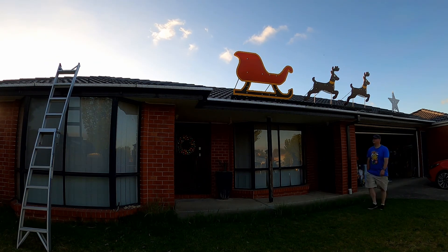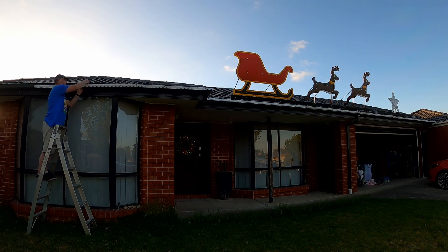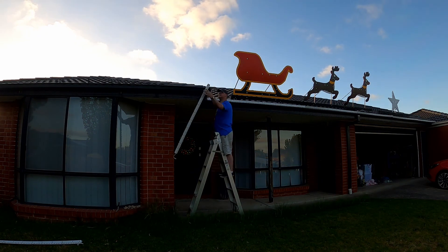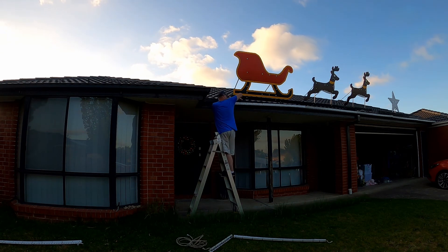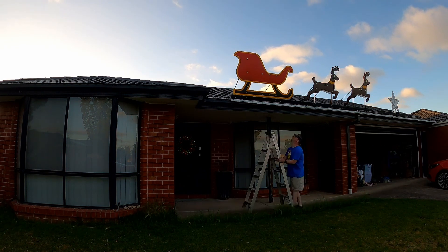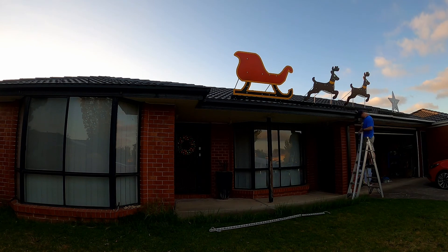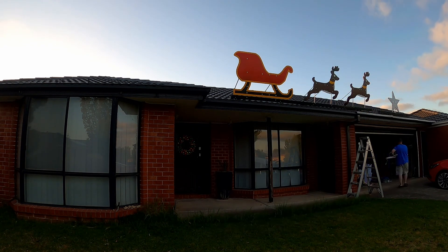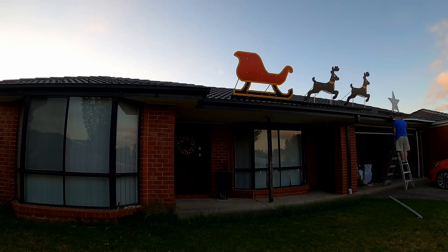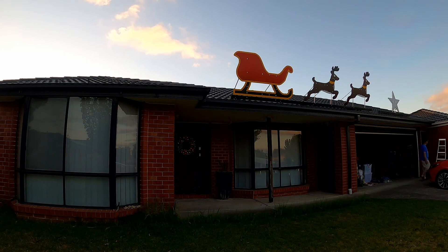Then starting to take down the larger props, starting with the left large star — easy enough to take down with its small support, all as one piece. Then started going along taking the guttering outlines down. Once again, still attached to conduit and cable-tied through the overflow slots that I have in our guttering. Doesn't work for everyone because not everyone has those, but I do, so that's how I utilize those to keep them all in place. Once again, all in sections — packs away nice and easily to all stack up in the roof, keeping all the cabling attached to the certain pieces as required.